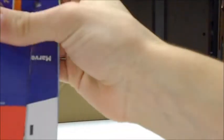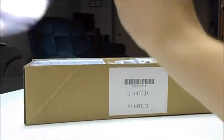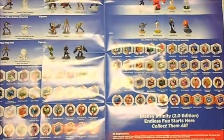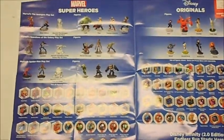Looks pretty cool. It looks like all of the power discs and figures are on here — kind of like a cool little poster. There's what it looks like from above. I know there's a really bad glare so you can't really see it, but it's showing everything.